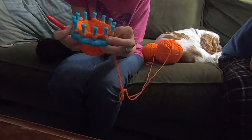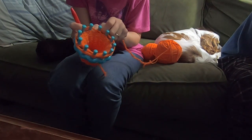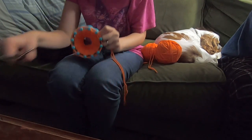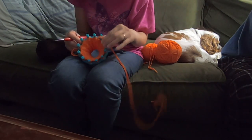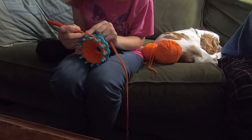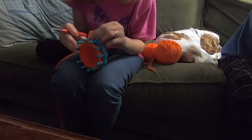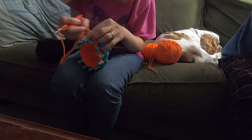So here's 15 rows. What you want to do is wrap your yarn around the loom, cut, then bring the yarn up through like this. I always lift that peg up before. Now you just do this every loop.